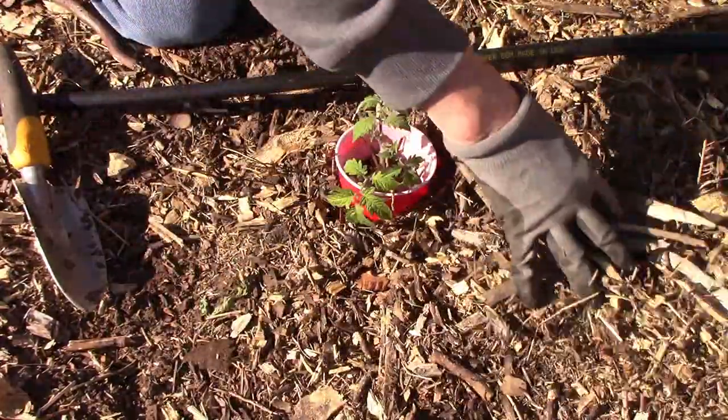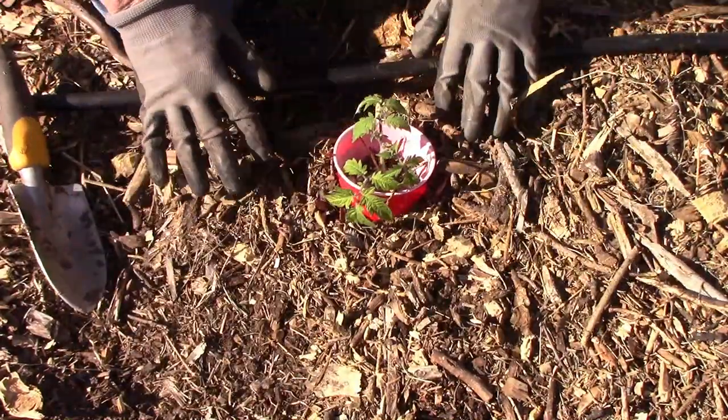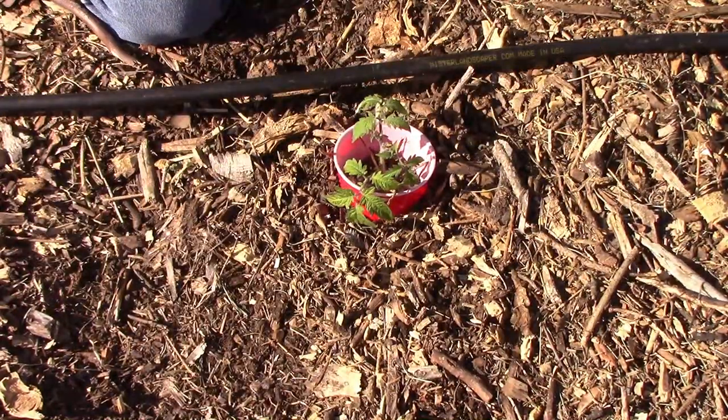Once I have the collars in place and the diatomaceous earth applied, I move some of the chips back in place around the cup.